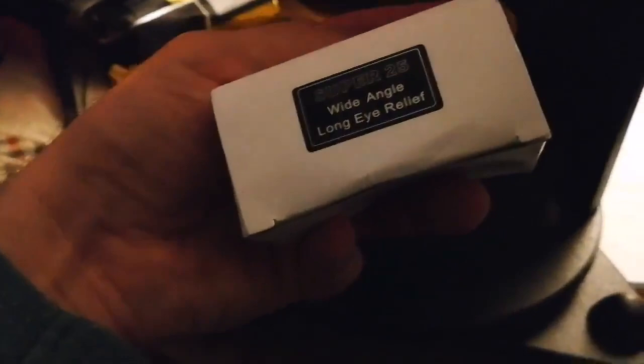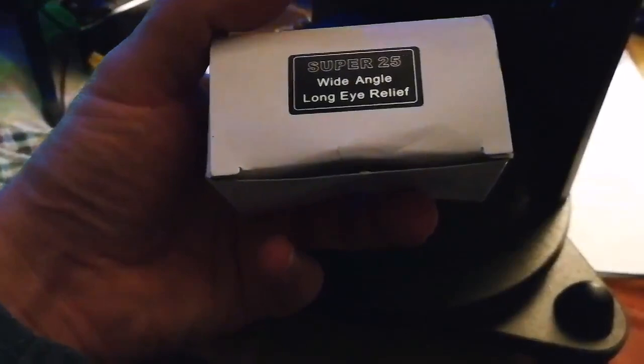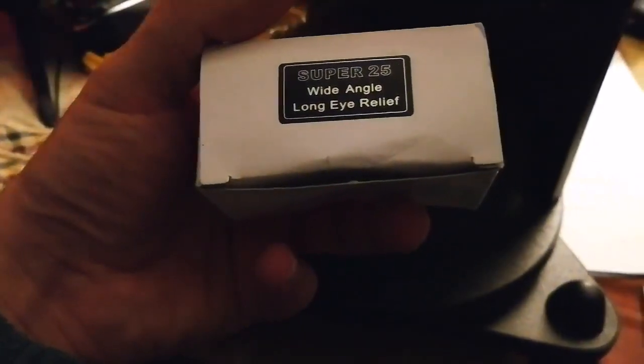It comes with two beautiful eyepieces — two 1.25 inch eyepieces of good quality. This one is a Super 25mm focal length and this one is a 10mm, so it gives higher magnification, not necessarily always better, but it has that ability.